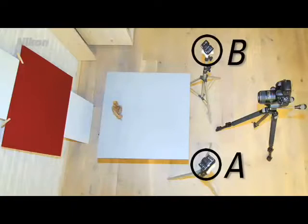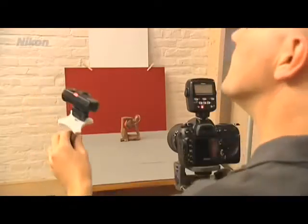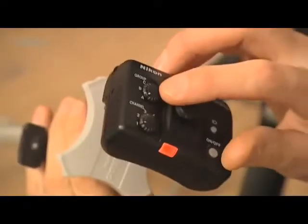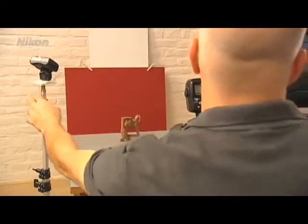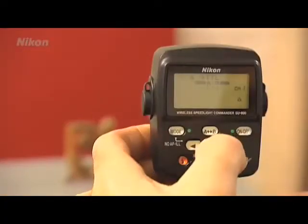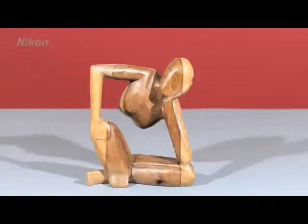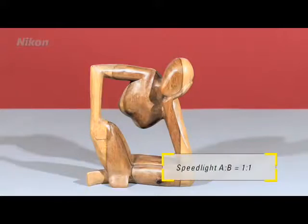In this case, a little handmade wooden figure from Indonesia. The flash units can be divided into groups, and the intensity of the light from each group can be adjusted in steps. The left flash unit is set as Group A, and the right flash unit as Group B. On the commander, the light intensities of Groups A and B are set one-to-one, meaning the same amount of light is produced on each side. If desired, you can even set up a third Group C.